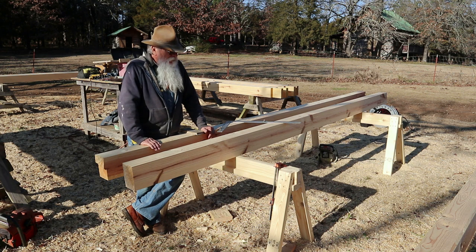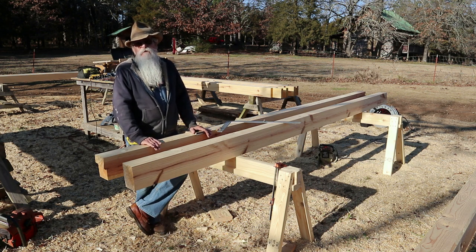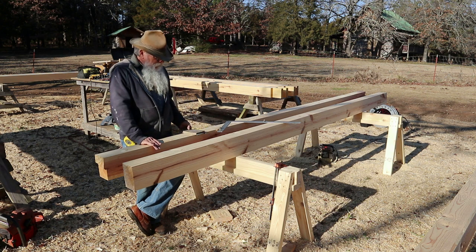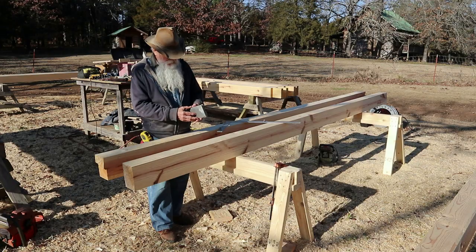Now, I don't do that — that's too many letters and too many squares. So I actually use a construction calculator. But I have my daddy's old rafter book that he used for many years. This book is pretty tattered and worn, but it's got all of the different pitches.